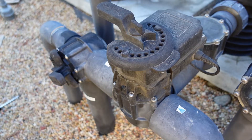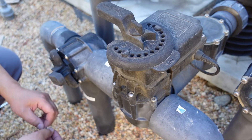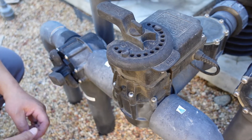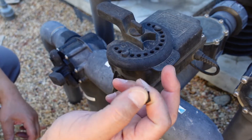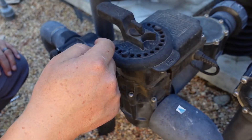Hey guys, today I'm going to repair my Pentair pool actuator valve. This is an automatic valve that turns when I activate my remote control for spa or pool.